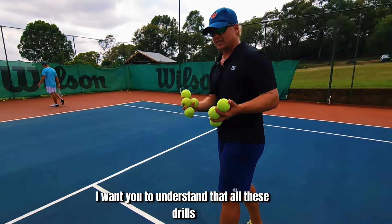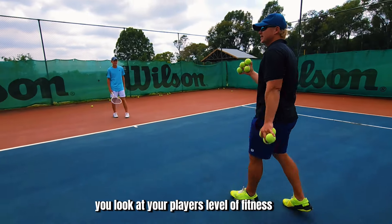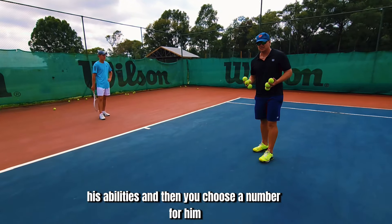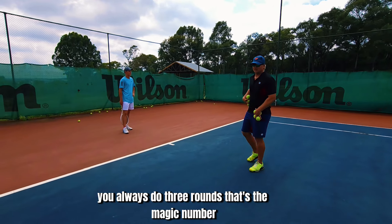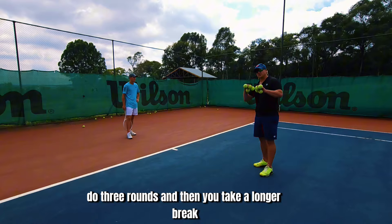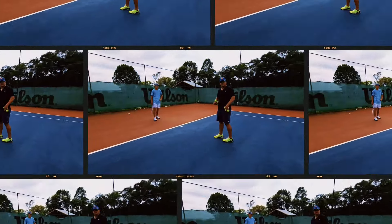I want you to understand that all these drills, except the 50-ball drill, you choose a number based on your player's level of fitness, his level, his abilities, and then you choose a number for him. This one is going to be eight balls. You always do three rounds — that's the magic number. It's the best way to do the drill: rest, do the drill, rest, do three rounds, and then you take a longer break.